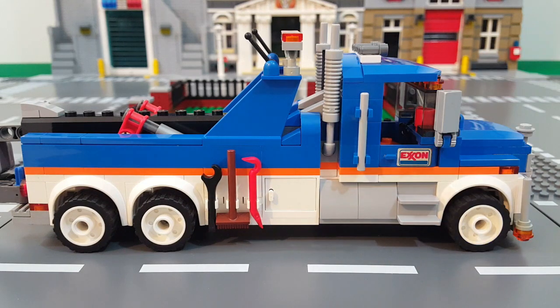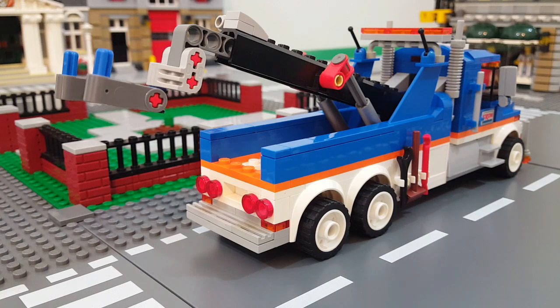To switch up the look a little bit I changed the gray wheels to white wheels. Here's a look at the rear end with the boom raised up — I added an additional set of brake lights and also a step bumper to the rear.